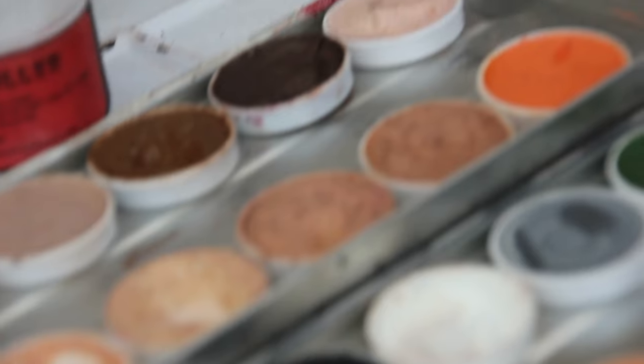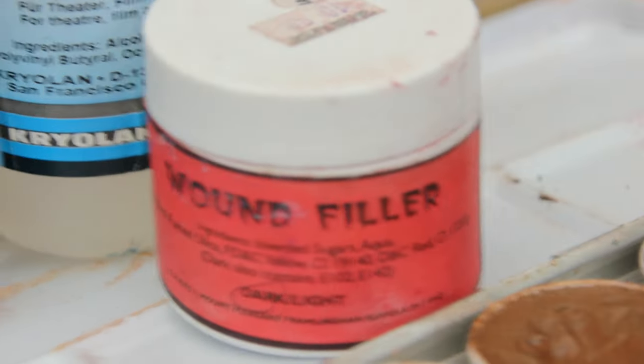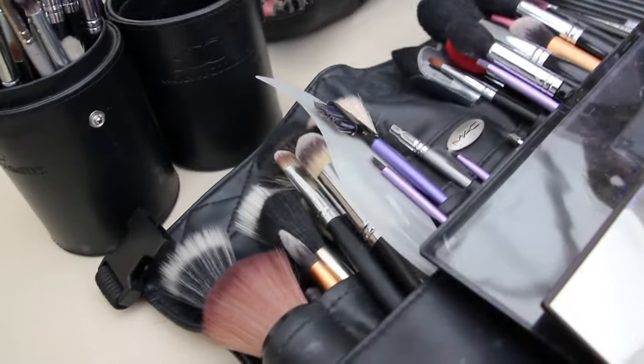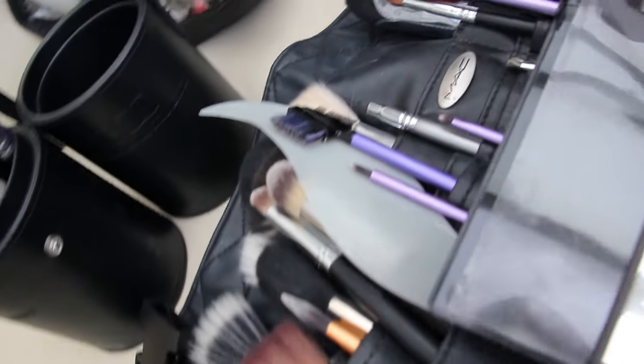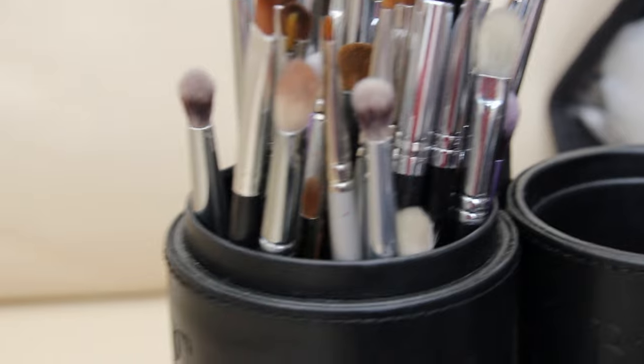Being as Halloween is on the approach, I've decided to do a zombie makeup for you. I've gone for a theatrical looking zombie as opposed to one you see on telly. It looks really gruesome, although I've made it more simplistic. All the products I've used — you can buy alternatives from any stores that sell Halloween makeup, where you'll be able to get grease paints and wax.